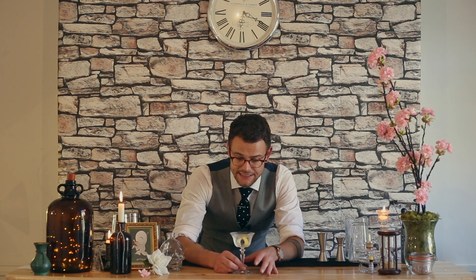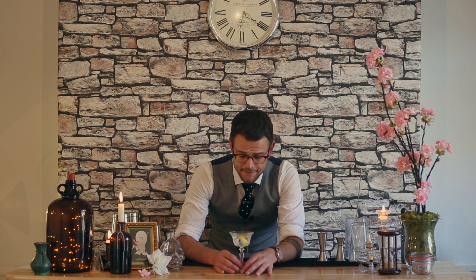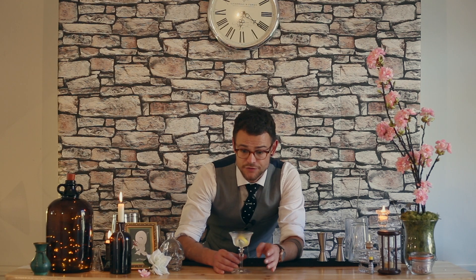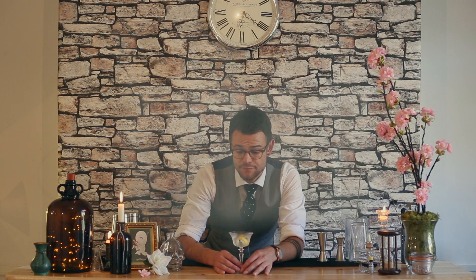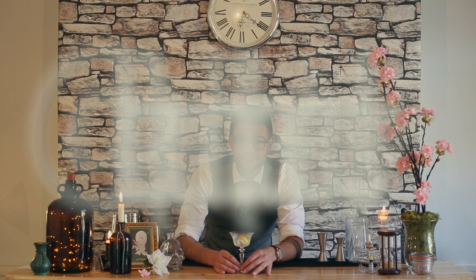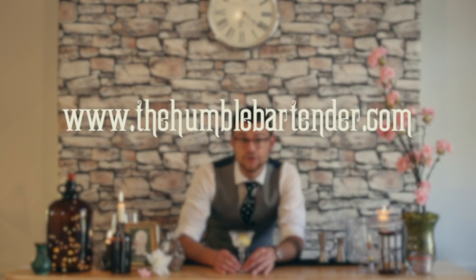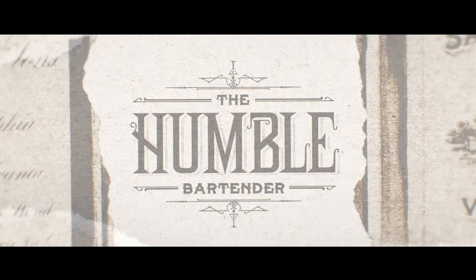Beautiful — great palate cleanser, good before a meal, really gets the saliva going. I hope you've enjoyed it. Let me know how you like your martini, what gins you're using, what vermouths you're using. Like, share and subscribe as always. Get onto my Twitter at humblebartender, or Instagram at the humblebartender, or drop me a line on the blog at thehumblebartender.com. I'll see you very soon on the next video. Cheers. I think I've nailed it.